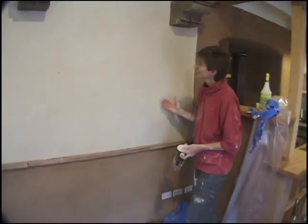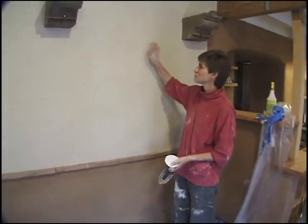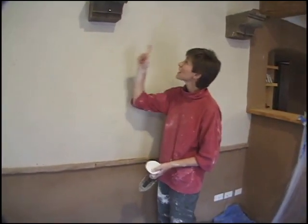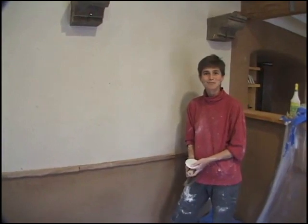We've got the masking off, all the plaster is on and buffed, and we just have a little bit of cleanup to do along the bottom and top. The wall is looking beautiful.